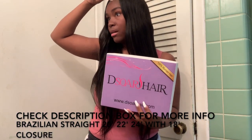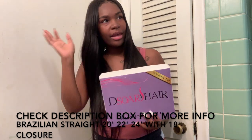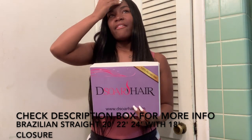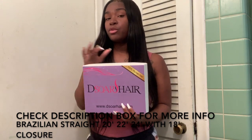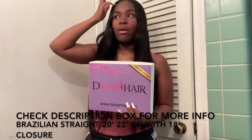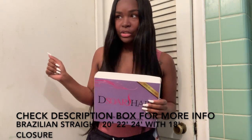D-Store Hair has different options for you — as far as closures, they have frontals and closures. I got a closure in my hair. I don't normally wear their curly hair because the curly hair is more so for like a summer look, and you don't have to do much to it — you can just wake up and wet your hair. But y'all know your girl loves her straight hair, so I just had to get the Brazilian straight.